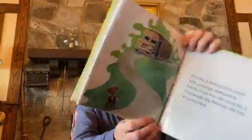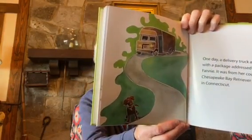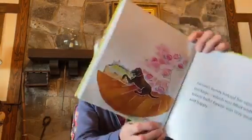One day, a delivery truck arrived with a package addressed to Fanny. It was from her cousin Ike, a Chesapeake Bay Retriever who lives in Connecticut. Fanny's family helped her open the package, which was filled with tennis balls. Fanny was very excited and happy.